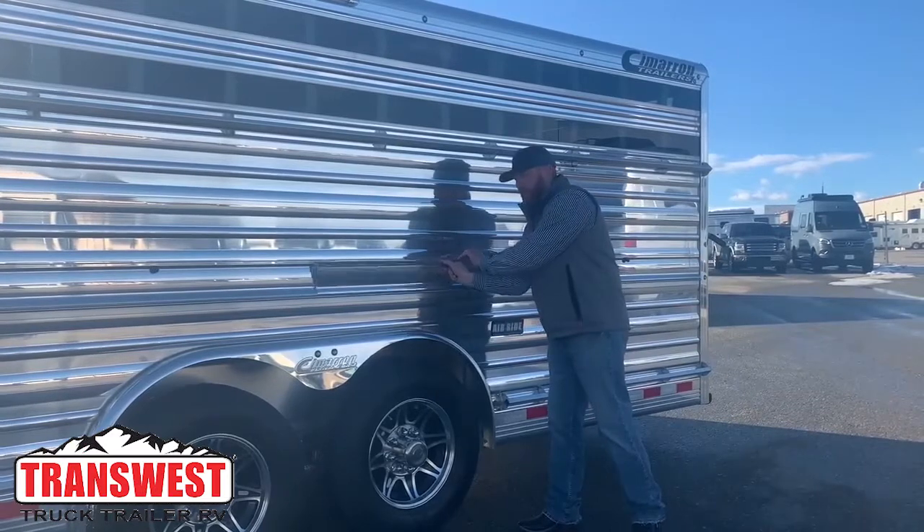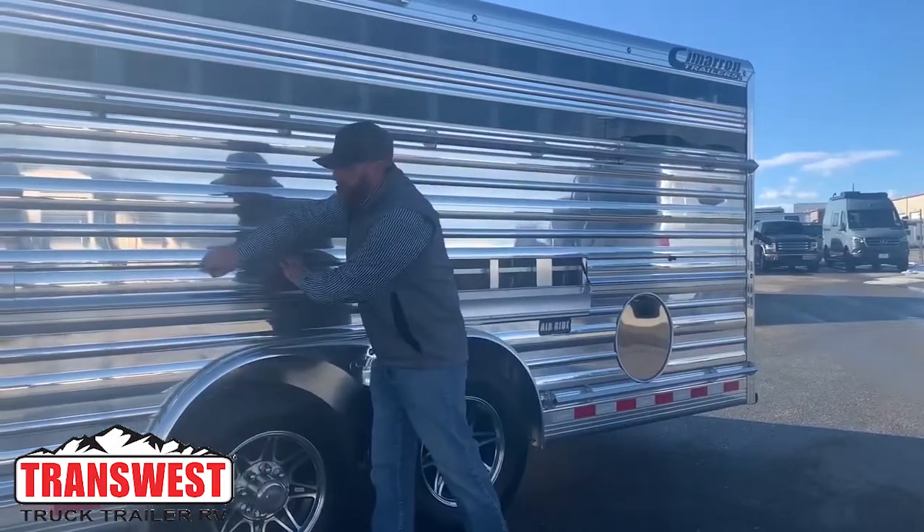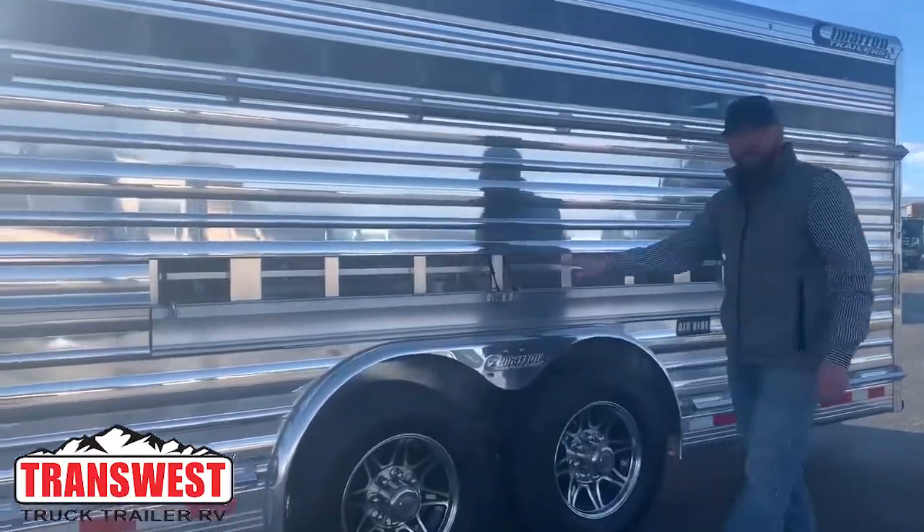That lower air gap is just on a gas shock. You can walk by and flip it down, which creates a lot of air flow through this trailer.